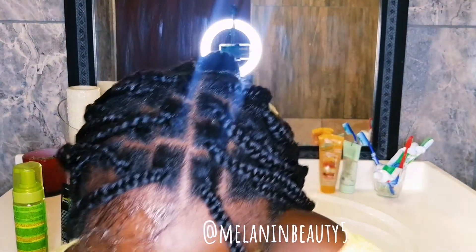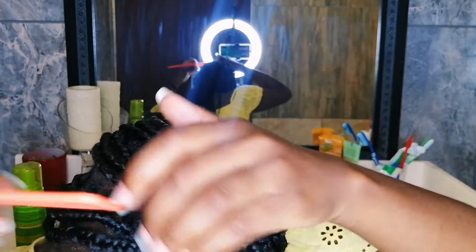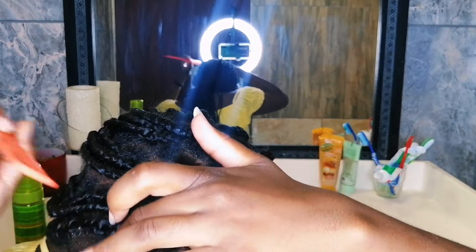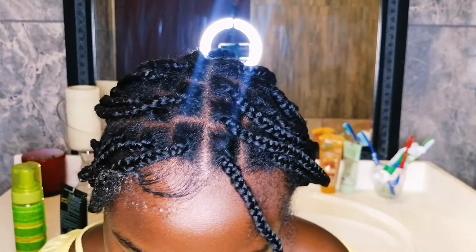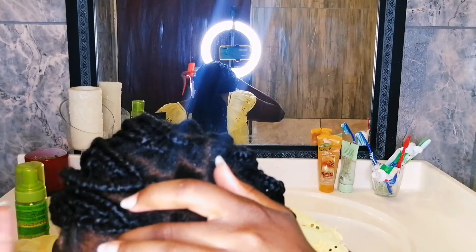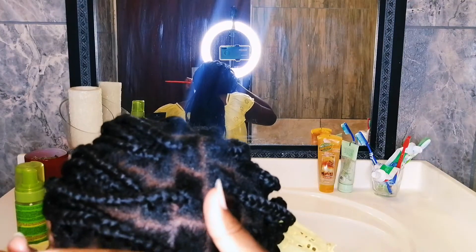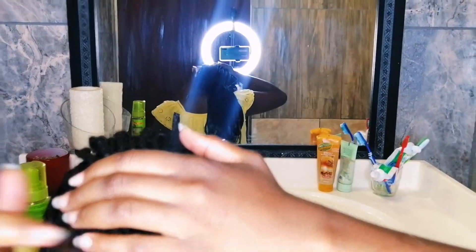All I'm doing over here is putting edge control onto my edges and doing a little swoop. This is not an edges tutorial, by the way — although I'm kind of making it one. I always use my Got2b on top for extra hold. It needs the edge control though; it's not gonna hold all day on its own.